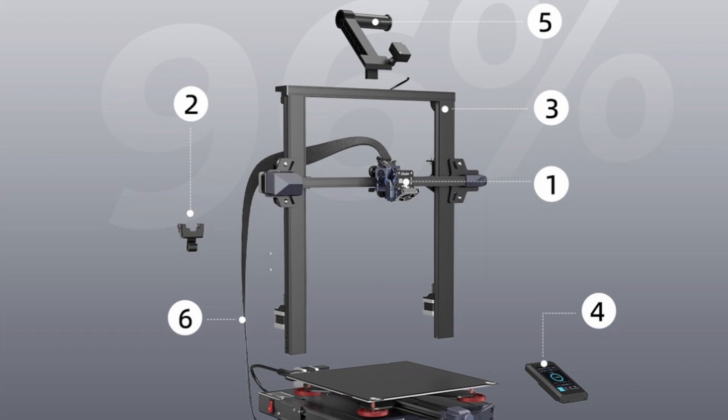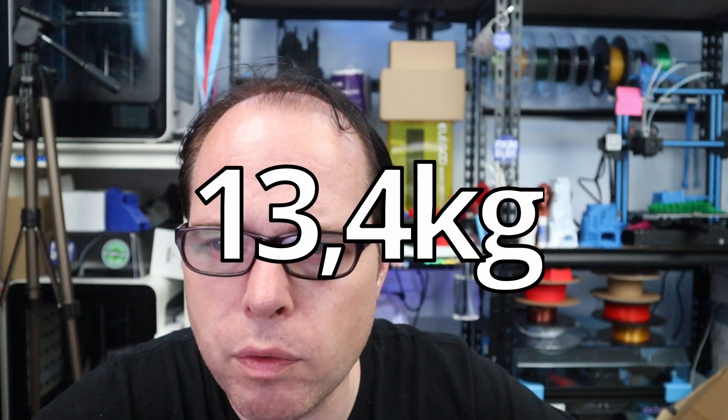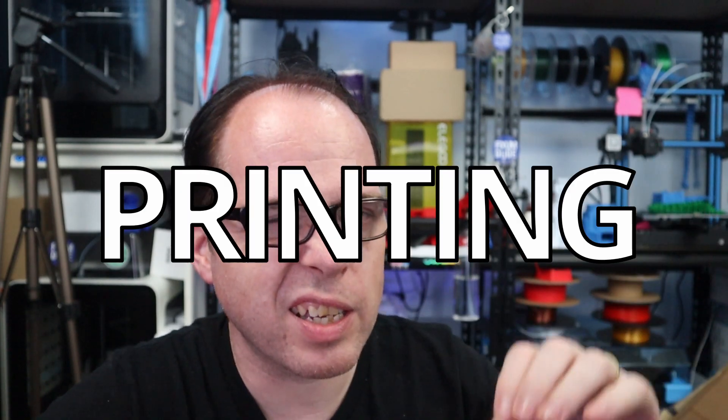It has a user-friendly UI supporting 9 languages, automatic dimming after 3 minutes for energy saving, and quick assembly — easy to handle, 96% pre-installed, 6-step assembly easy to use. A few specs: build volume 300x300x300, which is amazing. The machine weighs around 13.4 kilograms. The maximum printing speed is 150 millimeters per second. I'm wondering whether that is printing speed or travel speed, and how the print quality looks at 150mm/s.